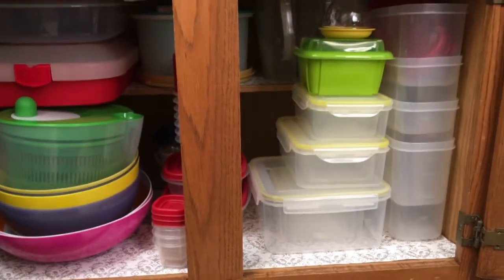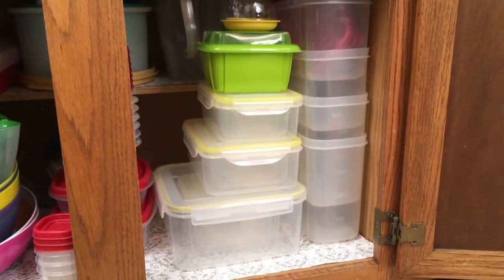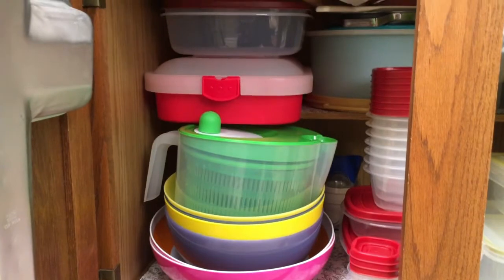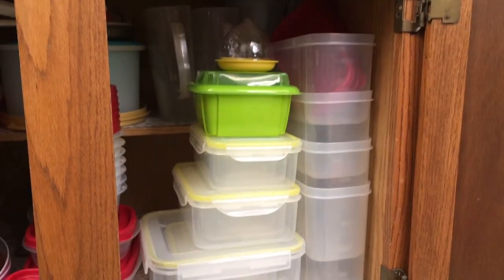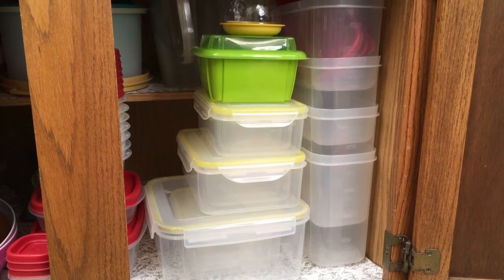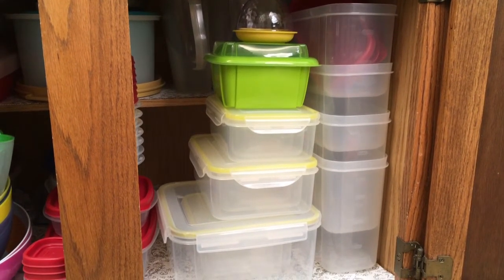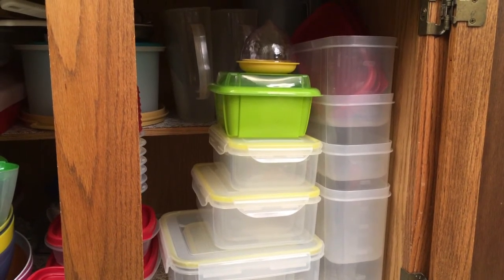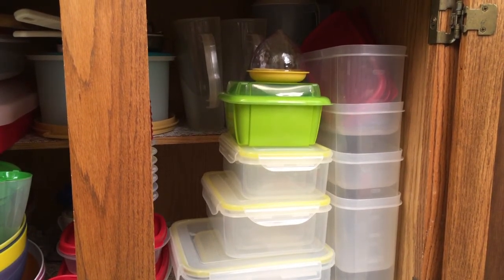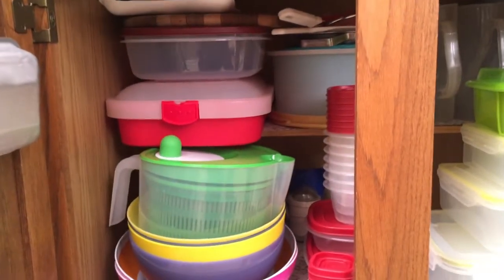So there you have it — certainly looks much better than it did before I started! Leave some comments below and let me know what some of your organizing tips are and what some of your favorite containers are. If you are new to my channel, welcome! This is a home and lifestyle channel called Designer Savvy. We do a lot of how-tos, DIYs, and I give you lots of decorating tips and pointers to make life easier and help you save money. If you are a subscriber, welcome back! Please ring that bell and give it a thumbs up — I post every Wednesday. Thanks so much for watching and I'll see you next time. Bye!